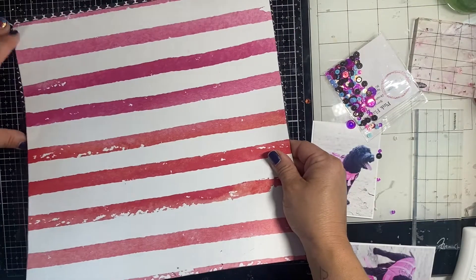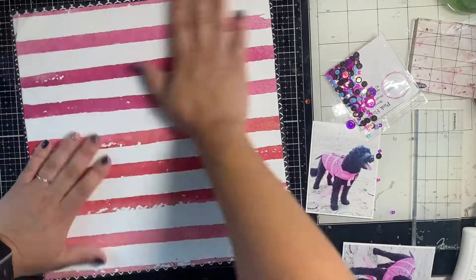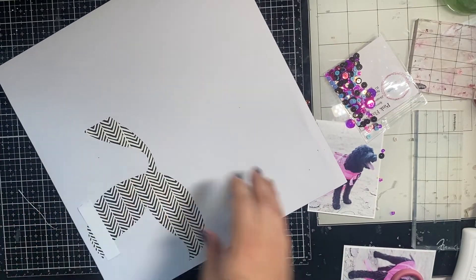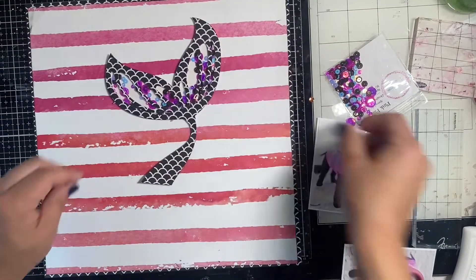On the side where there's not a cutout, I'm going to add extra adhesive to hold the paper down. I got a little of that adhesive showing through the cutout, so I just grabbed a little piece of cardstock and stuck it over the sticky bit so it wouldn't be sticking to the other page and my page protector when I put it in my album.